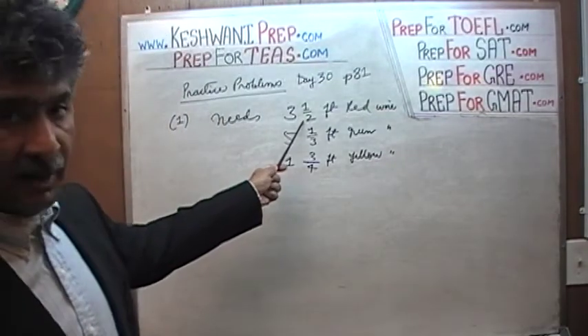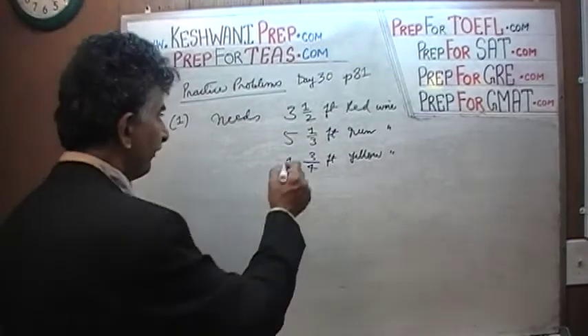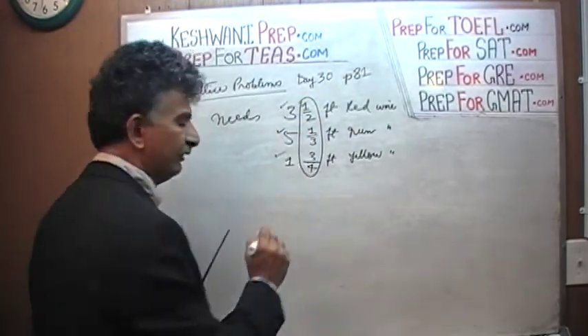So we have three and a half, plus five and one third, plus one and three quarter. What we're going to do is take care of the fractions first, separately, and then worry about the whole numbers. The whole numbers are easy: three plus five is eight, eight plus one is nine.